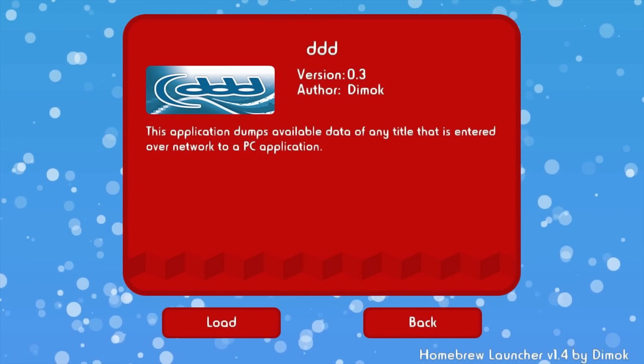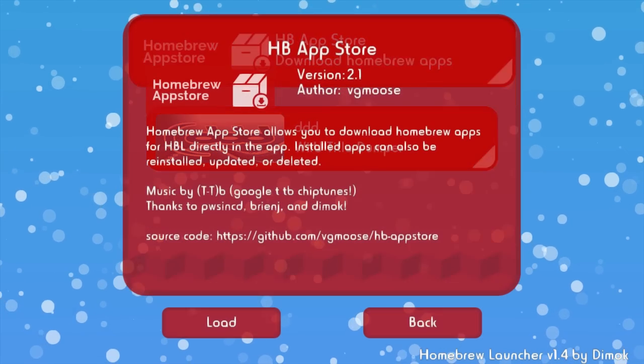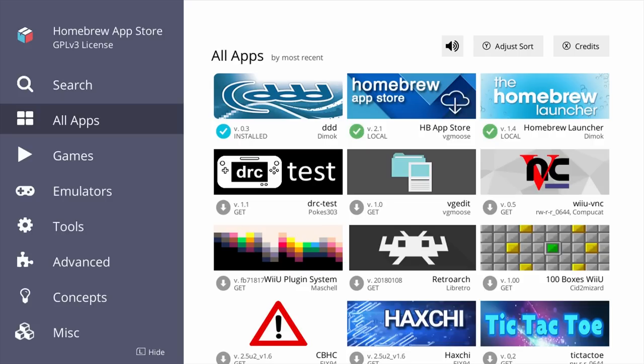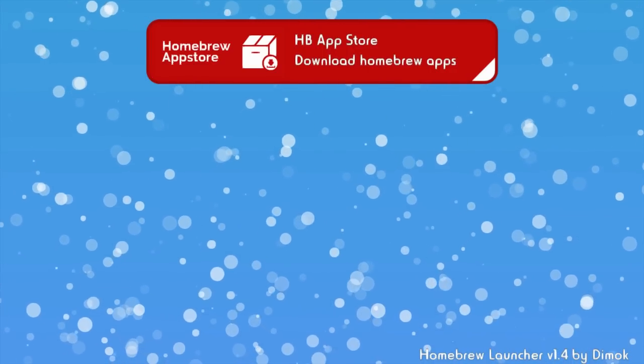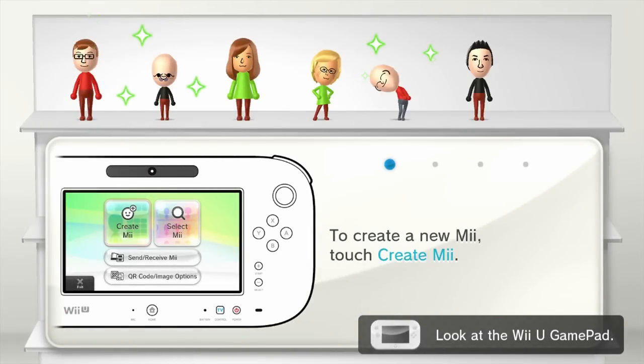Now let's go over how to delete apps. First of all, open up the homebrew app store. Find the app in the all apps tab, tap it, and then tap remove. Let's go back to the homebrew launcher and you'll see the app is now gone. To exit the homebrew launcher, just hit the home button and you'll be kicked back to Mii Maker. Homebrew can't take you back to the home menu, so it takes you to Mii Maker instead. To close Mii Maker, hit the B button.